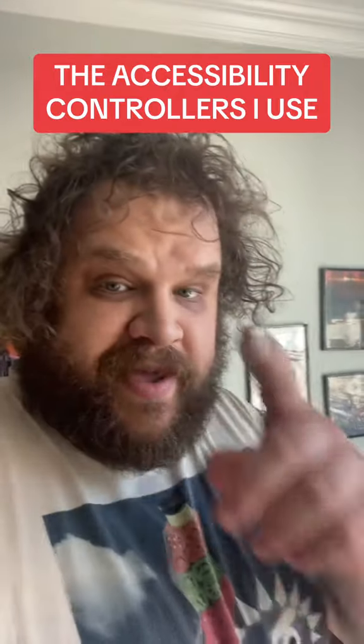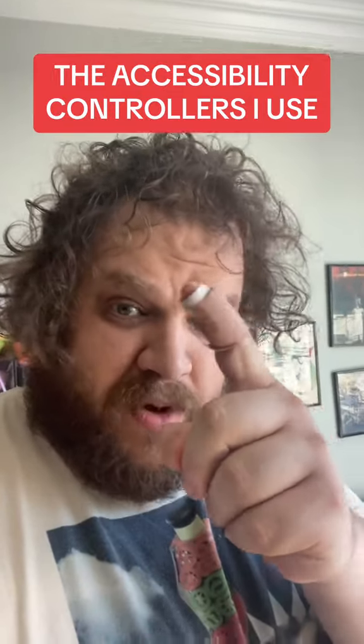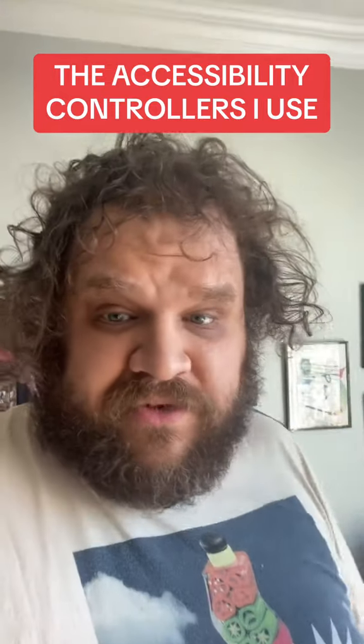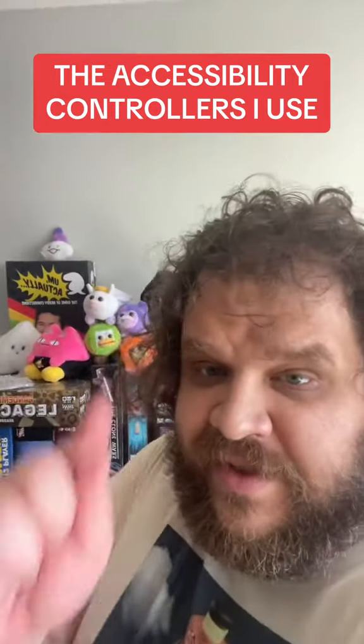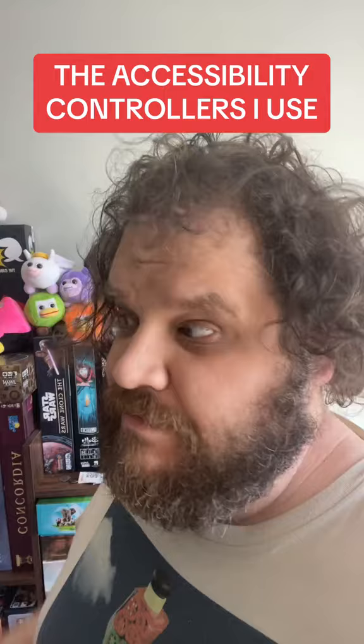Once my insurance okays me, I'm going to get surgery, which will basically cut out the diseased joint and just weld the bones together, at which point I should be able to use this for triggers just like normally. It turns out that last joint of your finger is not needed for a whole lot, apparently scientifically.